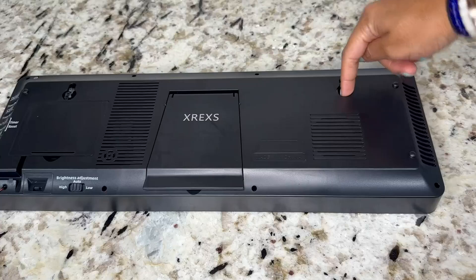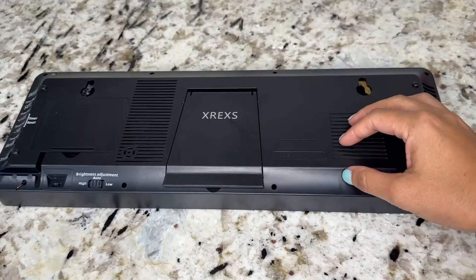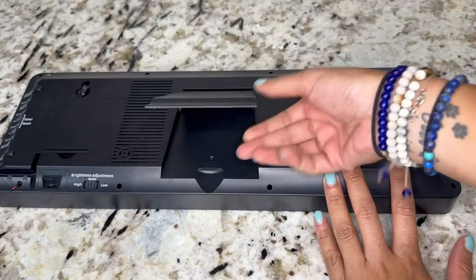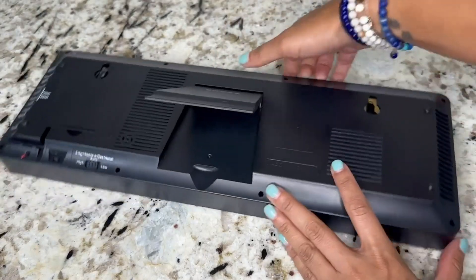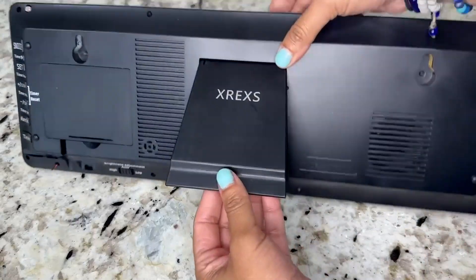So this is the back. These are the holes for you to mount the clock on your wall if that's what you'd like. It also has a little standing piece so if you just want to stand it, you can do that. I feel like that's very convenient and very user-friendly.